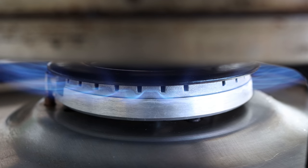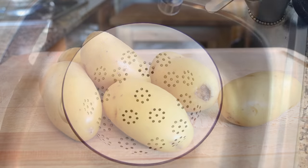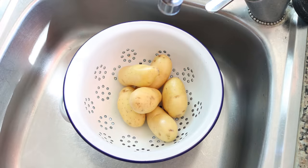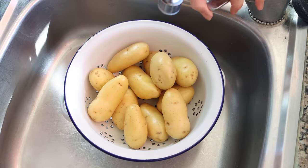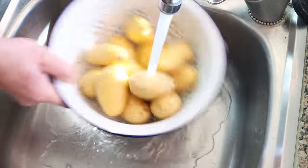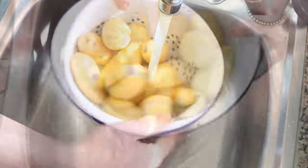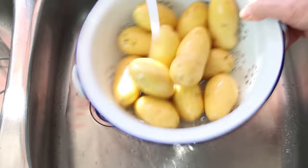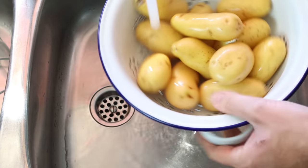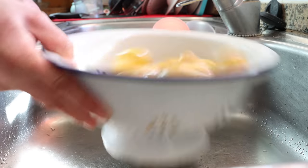While the water's heating up, let's get the potatoes ready. I'm going to grab 12 fingerling potatoes, add them into a colander, and rinse them under cold running water. To make this recipe you can use whatever kind of potatoes you like, though I do recommend using potatoes that are more waxy than starchy — such as fingerling potatoes, new potatoes, or red potatoes — as they hold their shape much better once cooked and don't get mushy. Then we'll cut the potatoes in half lengthwise.